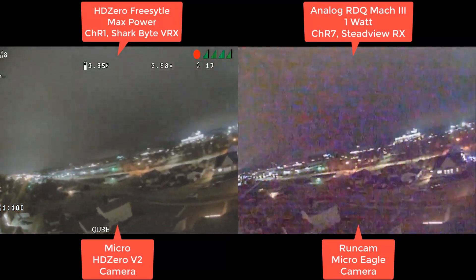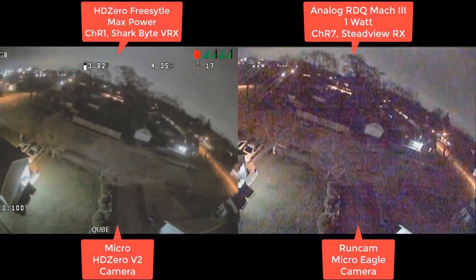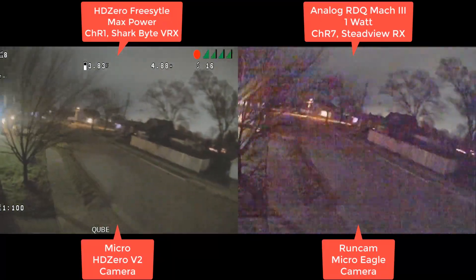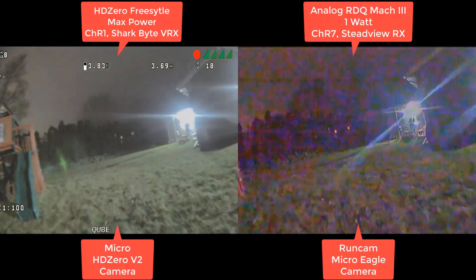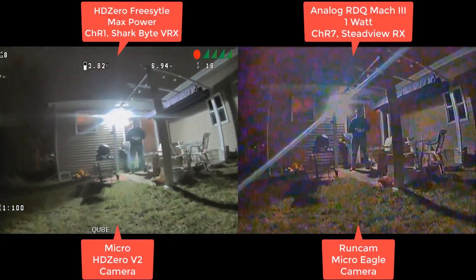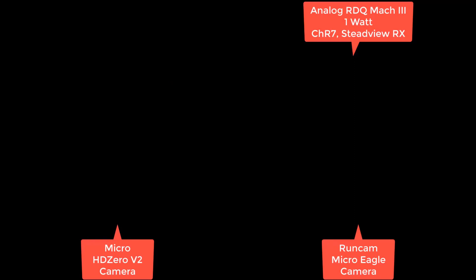Just look at how clean the digital feed is compared to the analog. To note, the analog is avoiding Wi-Fi right now on R7. The HD Zero is pretty much on Wi-Fi — it's just crushing the Wi-Fi right now. And I do have pretty good Wi-Fi; I have Unify access points, similar to what Bardwell has.